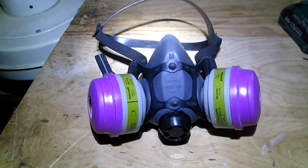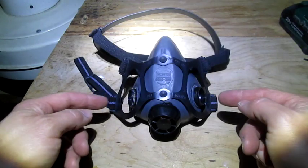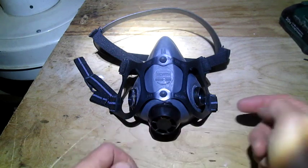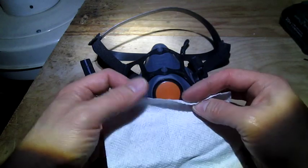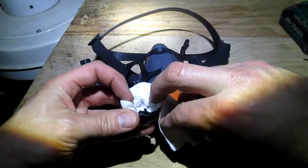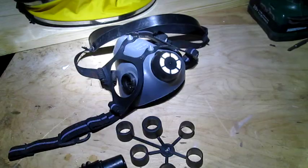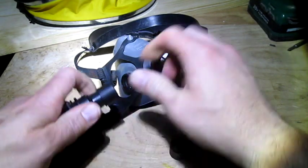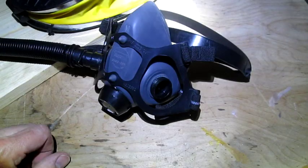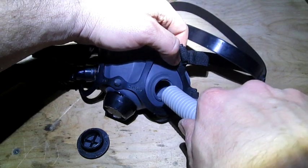Now we need a mask. We'll start with this respirator and unscrew the filters. Air normally goes in here and out here, but we're going to block this and send air in here and out here. So we'll pop this off, take a paper towel, roll it up, bunch it inside this cap so that when we put it back on, it'll hold this flap tightly shut. The inhale side is really easy — the pump comes with all these adapters, so we just pick the one that goes on here and fits tightly in here. For the exhale side, we need to pop out this connector and then force our pipe into this rubber hole. And there's our ventilator.